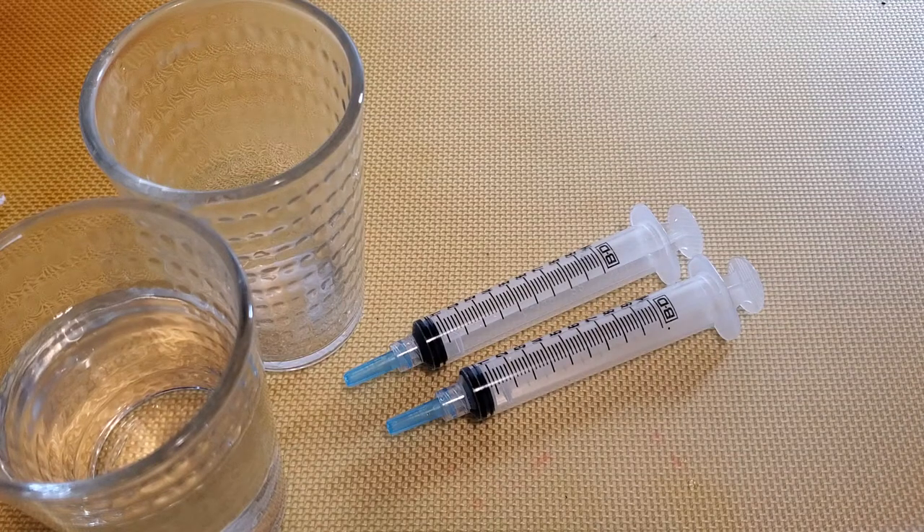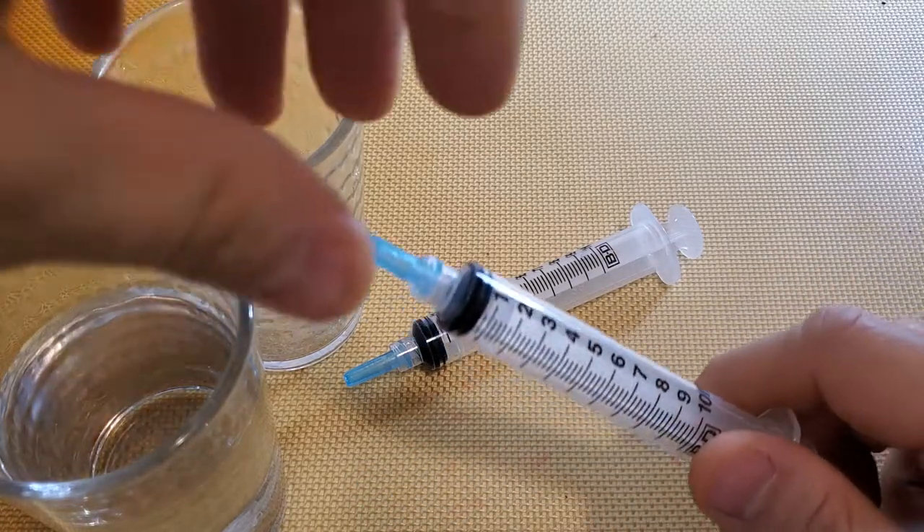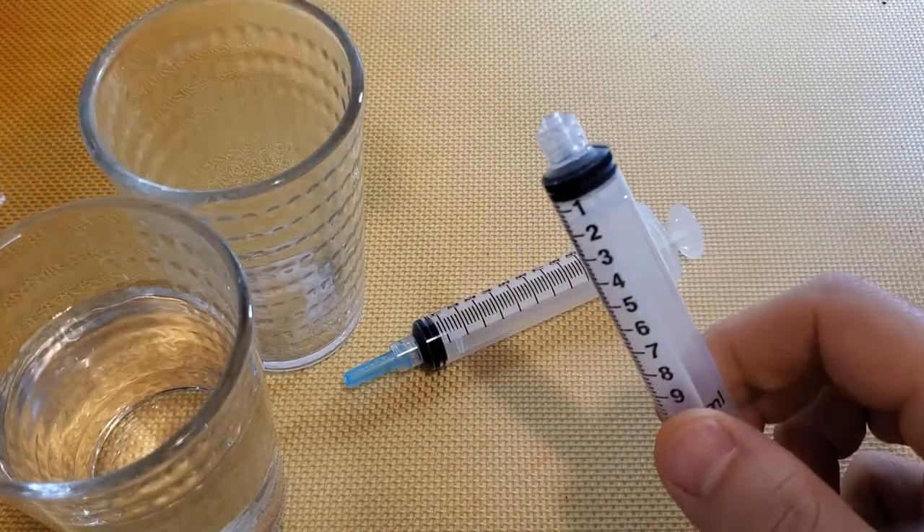Today I'm going to show you how to properly clean and sterilize used spore or liquid culture syringes. I've been using this technique for the last year with nothing but success, and hopefully you'll be able to do the same thing. One of the problems I have with mycology is the amount of single-use plastic, so hopefully this technique will be able to resolve some of that.